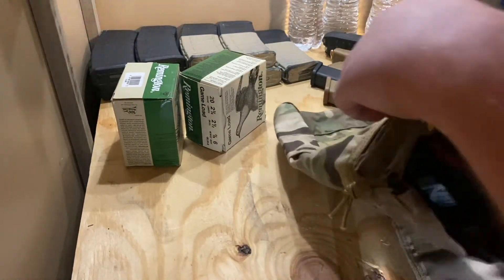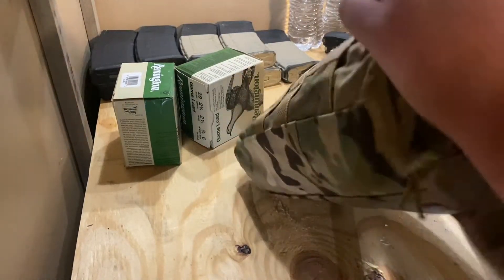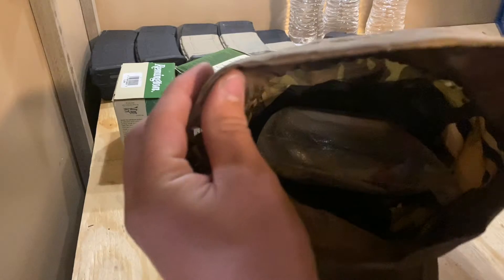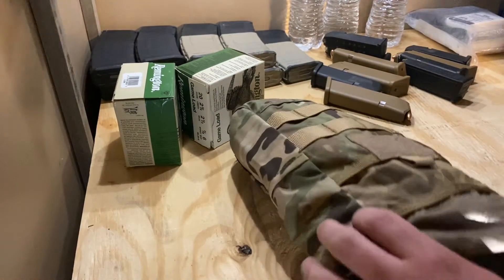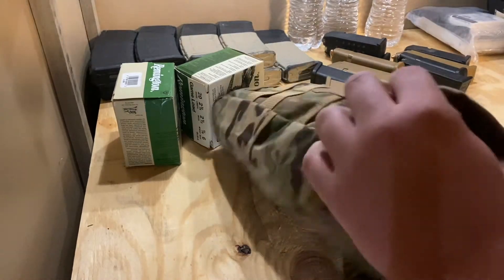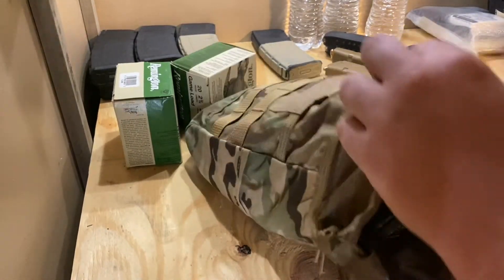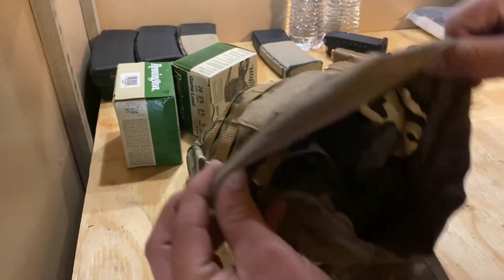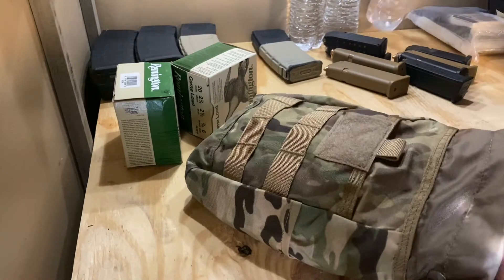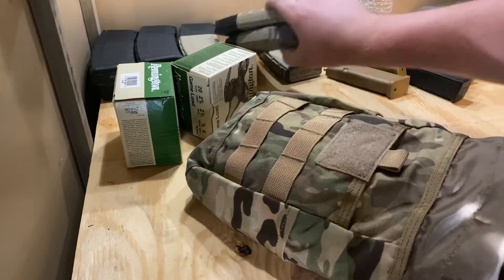Medical — we've got two tourniquets and one IFAK, and it's not even close to full. You could have this as a whole medical resupply, or you could do a little bit of everything: a tourniquet, two P-mags, two pistol mags, a bottle of water, and it's not even close to full. This thing can hold just a very solid amount of gear without being too excessive.